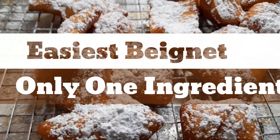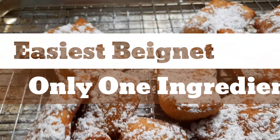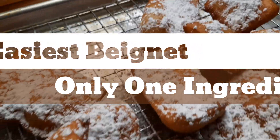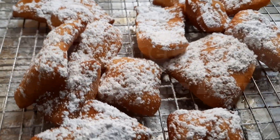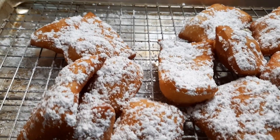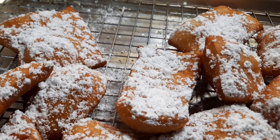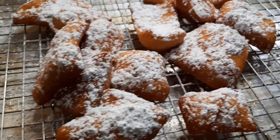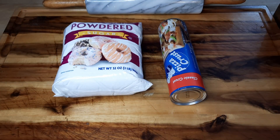Welcome back my home cooks and chefs. We're making beignets — I'm about to take you to New Orleans. We're still celebrating Black Heritage Month, and we're about to get into some beignets.